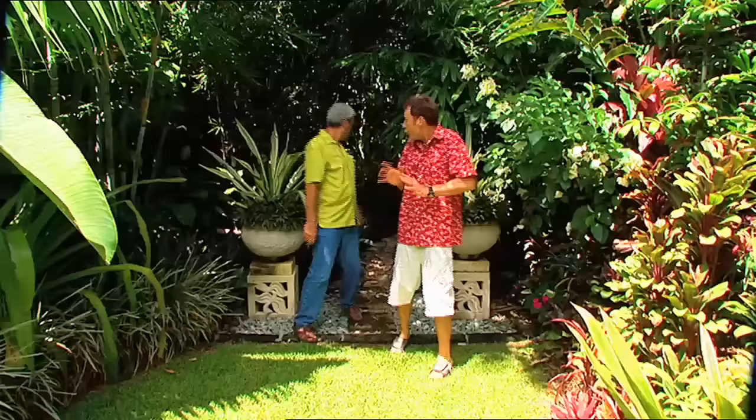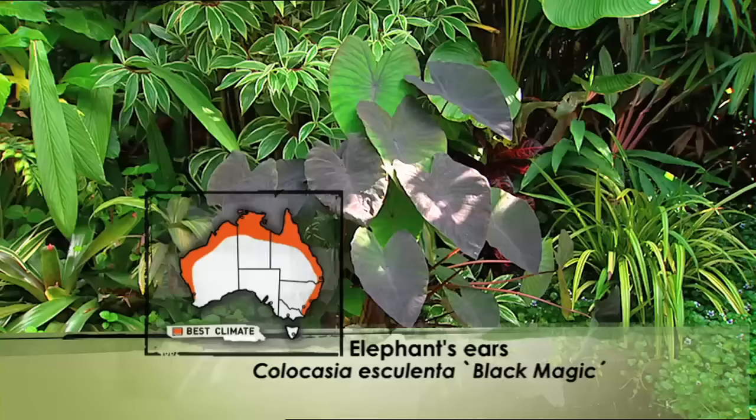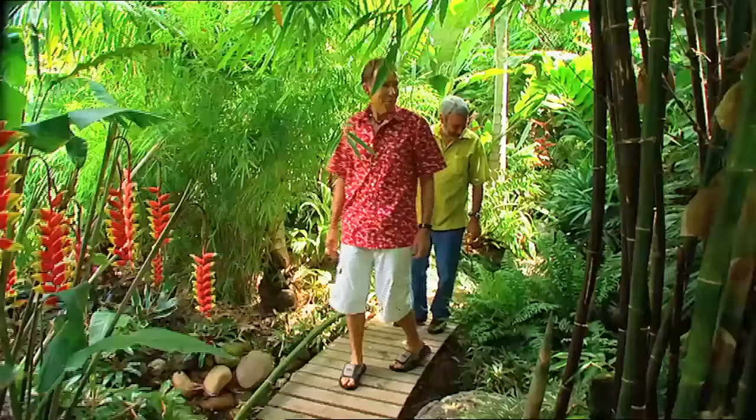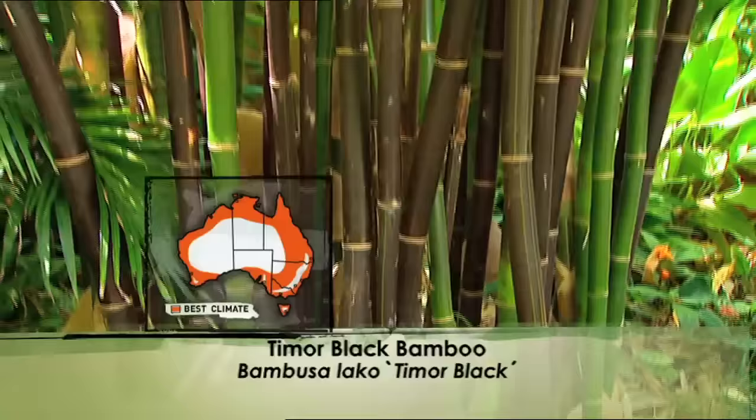So, is it on a dirt base or what? No, this is on a cement base, Don. It was just some river rocks that we had left over, and it gives a little bit of a Japanese oriental touch to the garden. And you've got the black elephant's ears. Isn't it gorgeous? I love it. But check this out here — the Timor black. Isn't that a lovely colour?